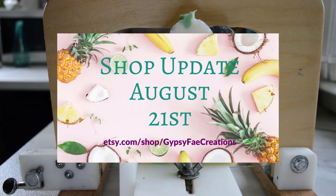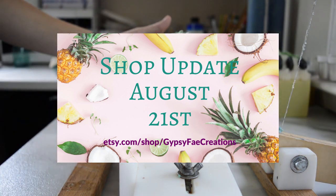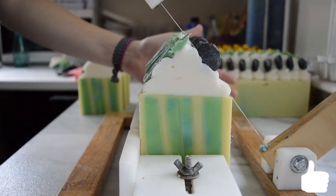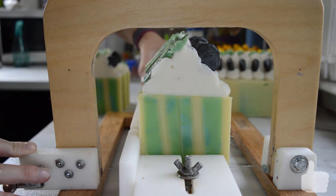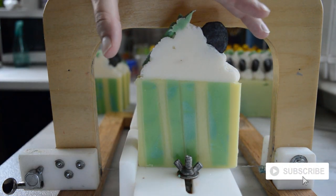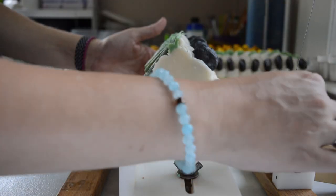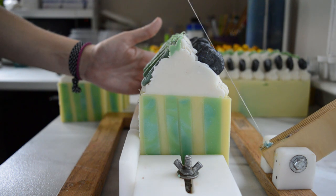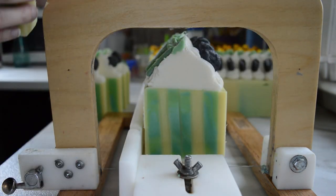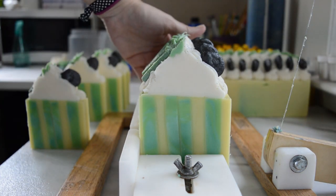If you guys want to purchase it, it will be available on August 21st. Thank you guys so much for watching. If you enjoyed this video don't forget to hit that thumbs up, and if you are new to the channel and you like soap making, be sure to subscribe. Any questions or comments you can leave them in the comment section down below. Until next time, I hope you guys have a very nice day — I will smell you later!